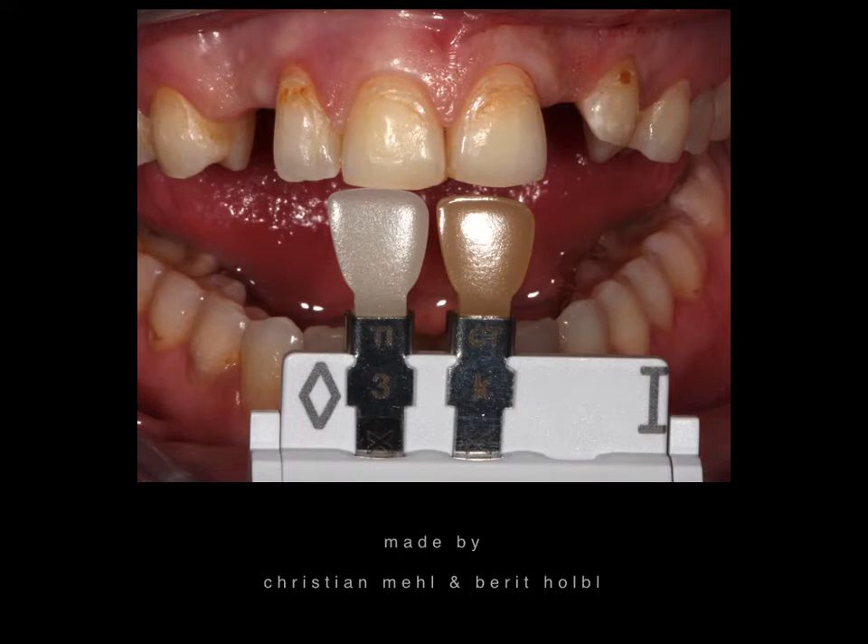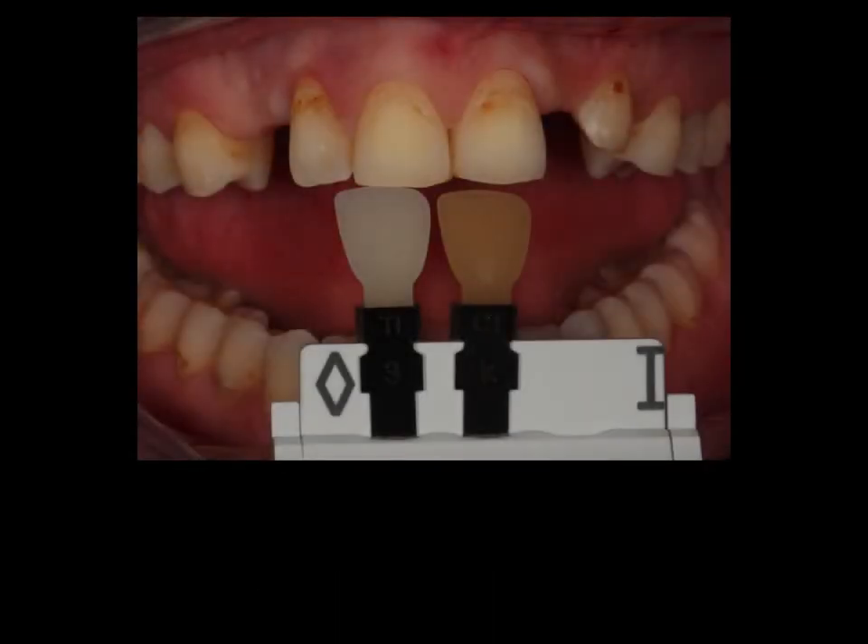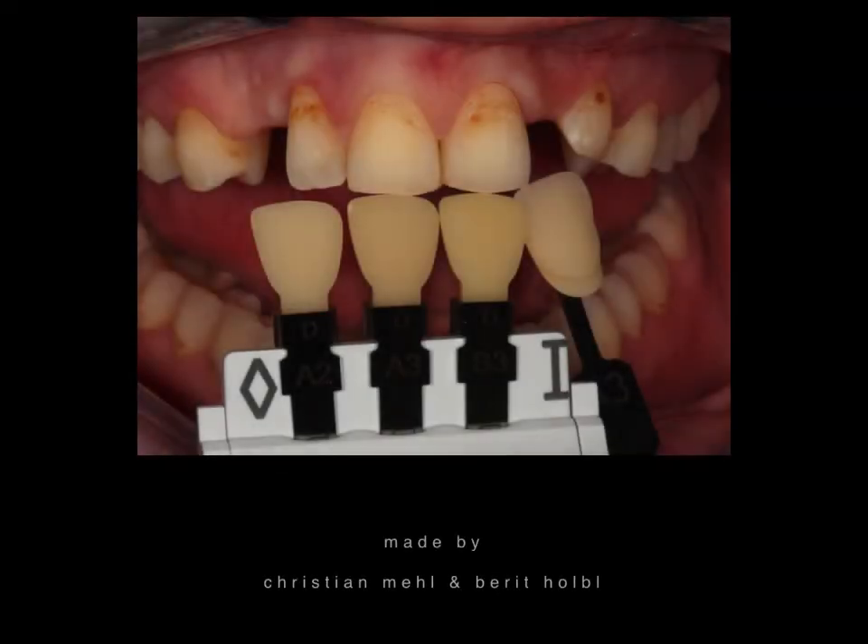We always try to minimize appointments. At the first appointment, we take color, and with this aspect we really take a long time — several color samples, a lot of pictures — to give the technician all the information they need. We take pictures with flash, without flash, with a polarized filter, and without a polarized filter, to truly give all the information the technician needs.